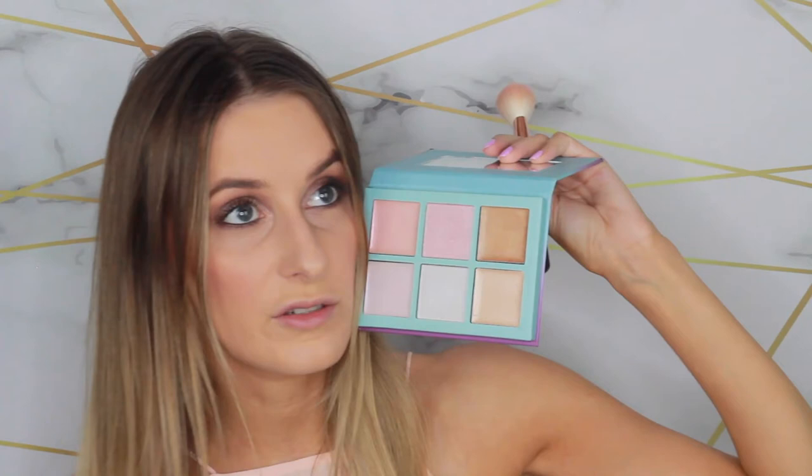I'm going to use the Tarte blush in Tipsy with a blush brush, not looking at the mirror, and just pack this on. That feels good. Next I'm going to take the Barry M Cosmic Lights palette — I'm going to take a mix of the two middle shades, probably more of the bottom bluey-white one, and hopefully highlight. That feels fabulous.